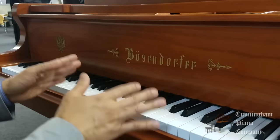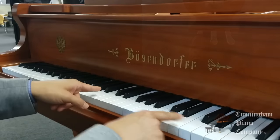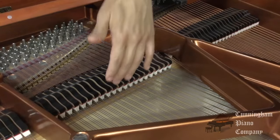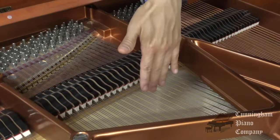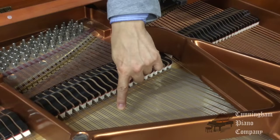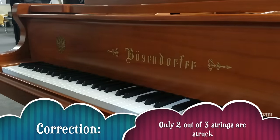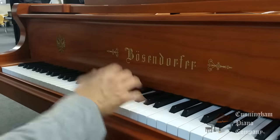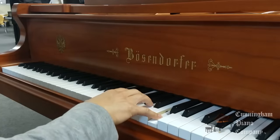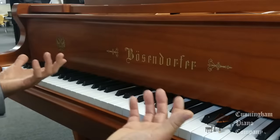When I push down the soft pedal or the una corda, look carefully — you may miss this. Did you see the keys shifting slightly to the left? What this is doing is moving the action over. You have three strings for each key or each note. By moving the action over slightly, that's moving the hammers so that instead of striking all three strings, you only strike one of the strings — hence the name una corda, or U-C as an abbreviation. Here's the sound of the piano played normally. Now I'm going to push the una corda pedal down — it's slightly softer now. That's what the far left pedal, the soft pedal or una corda, will do.